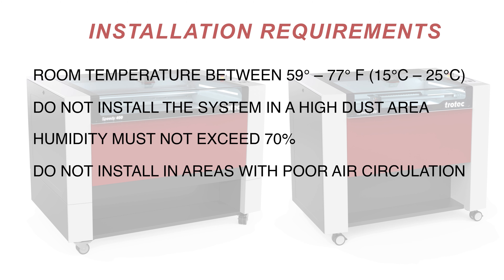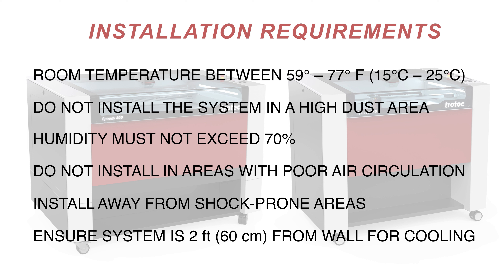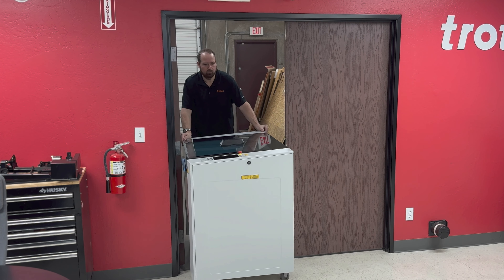Here are some of the installation requirements. A room with temperatures between 59 and 77 degrees Fahrenheit or 15 to 25 degrees Celsius. Do not install the system in a high dust area. Humidity must not exceed 70 percent. Do not install in areas with poor air circulation. Install away from shock-prone areas. Ensure the system is 2 feet or 60 centimeters from the wall for cooling.